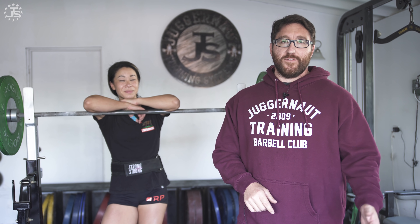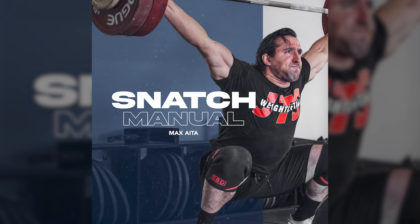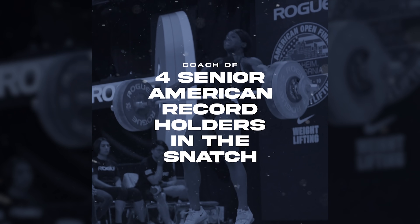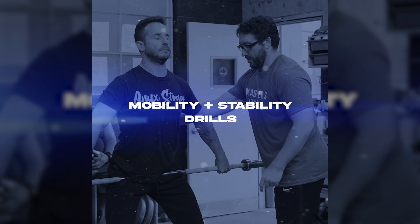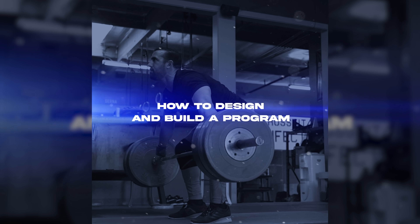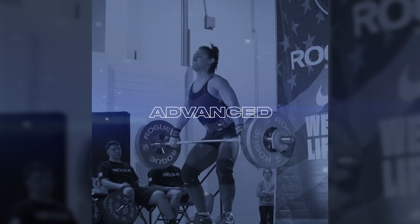If you guys like this video, go ahead and check out the link below to our snatch manual or any of our online coaching offerings. Don't forget to like and subscribe. We'll see you next time.